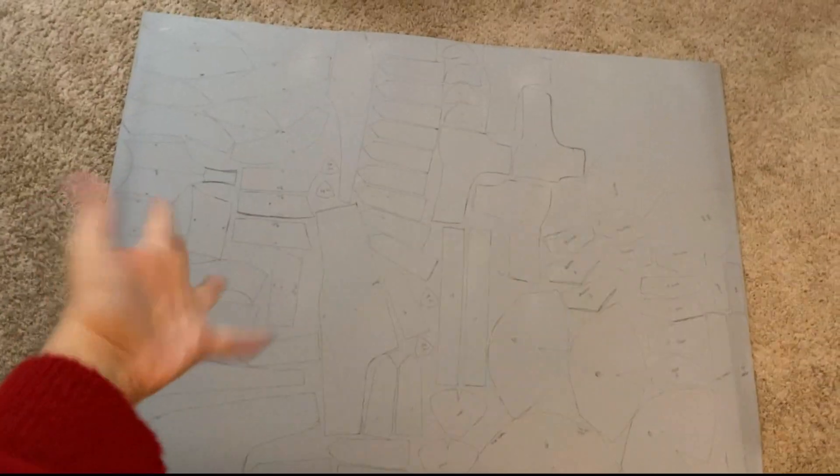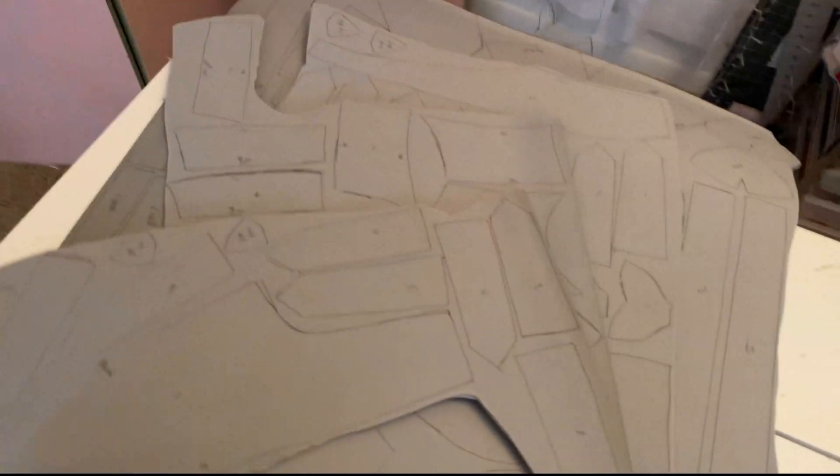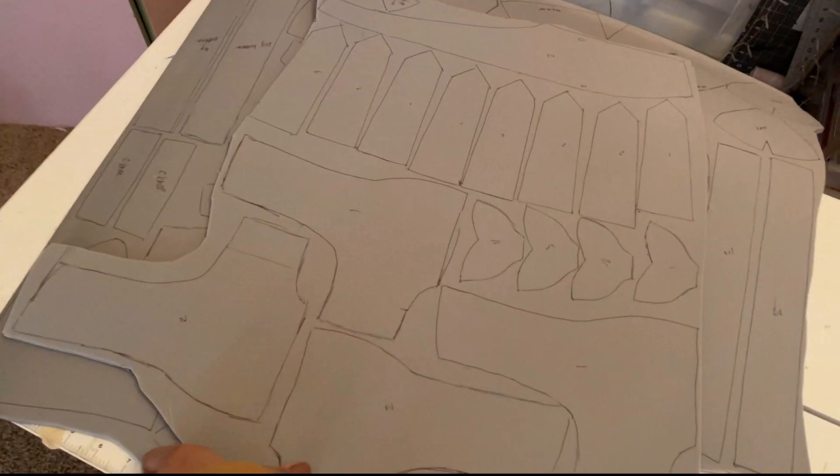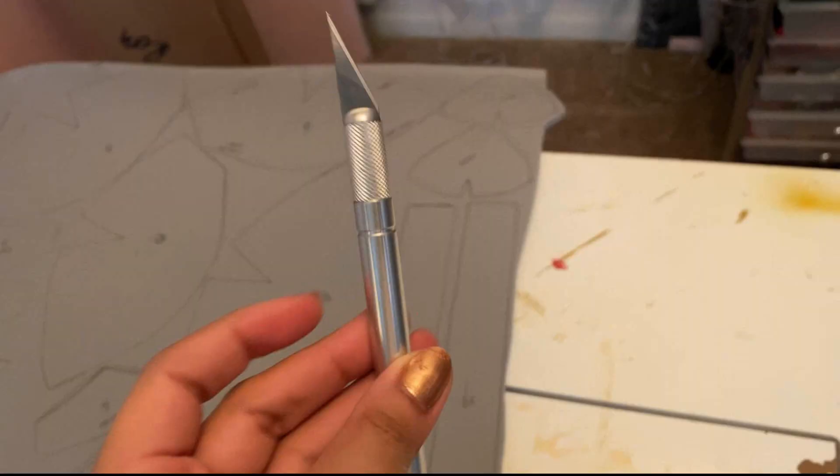Also make sure you label everything — it makes the world of a difference. I then cut the foam into smaller sections so it's easier to work with when cutting out each individual piece. I'm using a number two X-Acto blade to cut the pieces out of the foam.